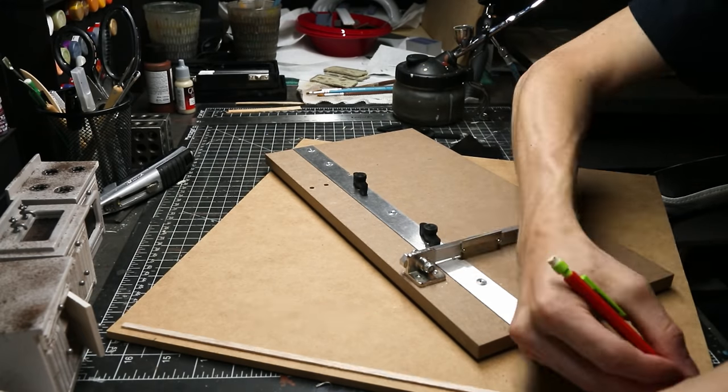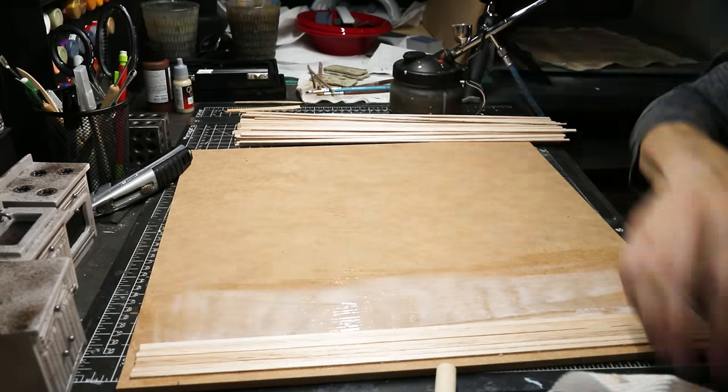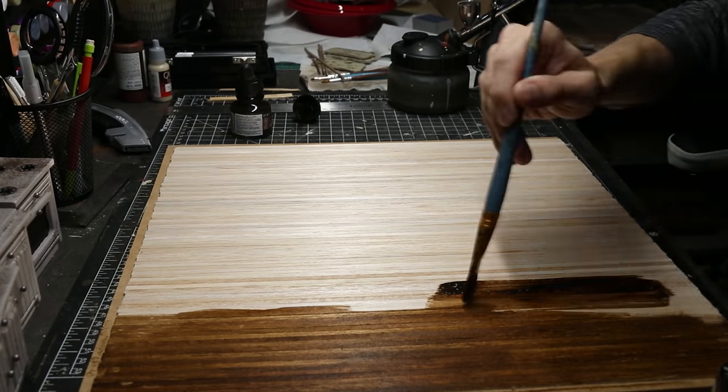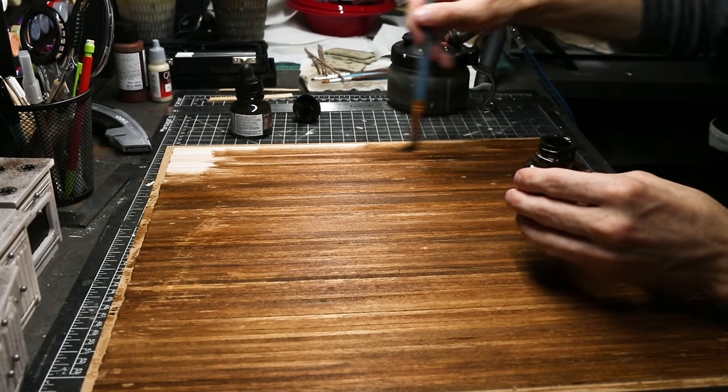Now I'm cutting a ton of strips of wood again to use for the flooring. For the sake of time and my sanity I decided to just cut them all the same length and not worry about it being staggered like real flooring. Then I started to stain it all with this brown ink.